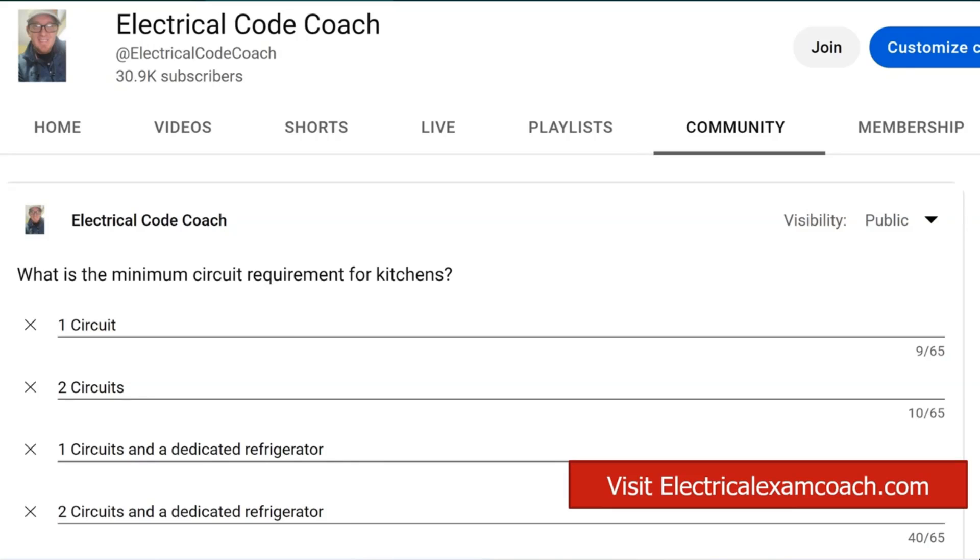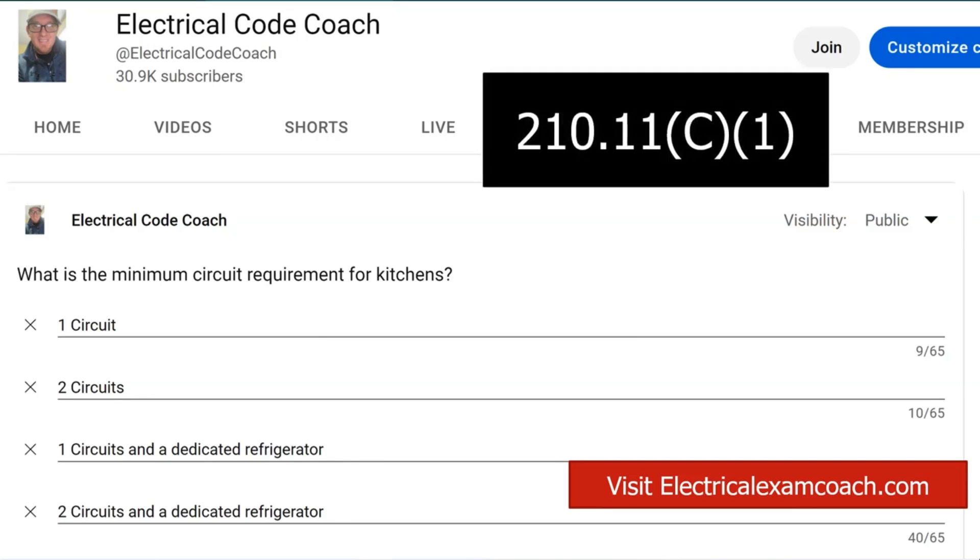We're going to find this answer in 210.11c1. It says in addition to the other circuits that are required in the code, you must have a minimum of two 20-amp small appliance branch circuits for all of the locations listed in 210.52b.